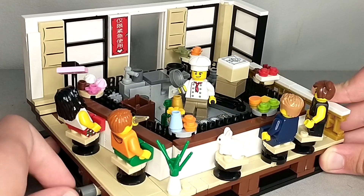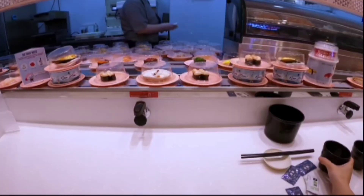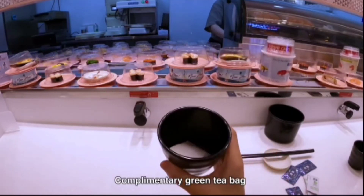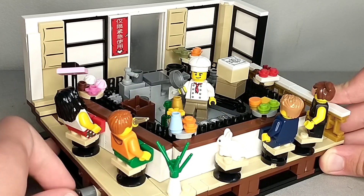Obviously my favorite part is the fact that sushi can actually spin around to the different people. It's just so cool — I've seen videos of these but I've never actually eaten at one of these places where sushi spins around. This just looks really cool and I'm really glad I was able to recreate it out of LEGO.